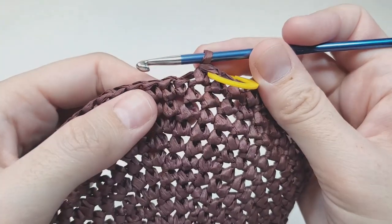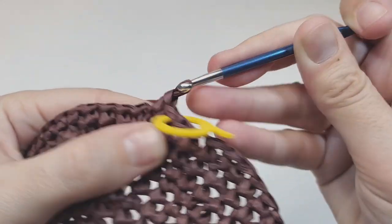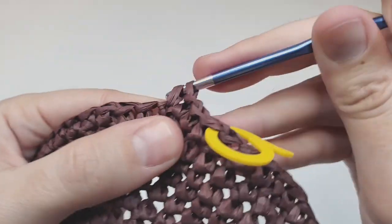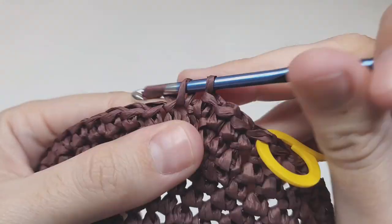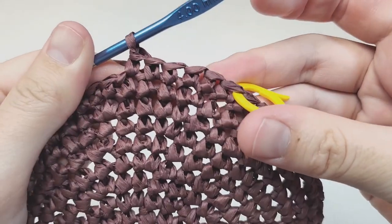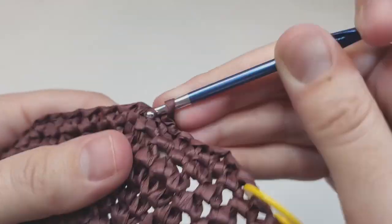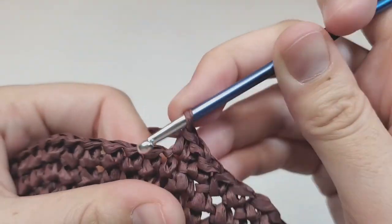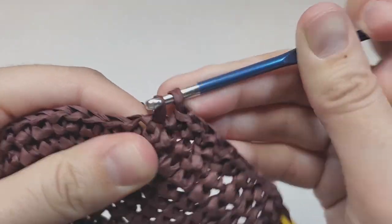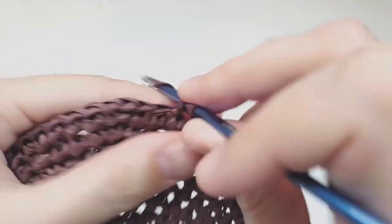For round twelve, begin with five single crochets each going into their own space — one, two, three, four, five — then make one increase, then another five single crochets. Repeat to the end of the round. At the end you should have 72 stitches.